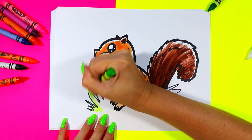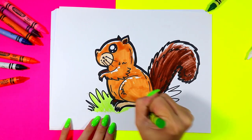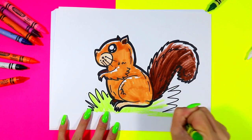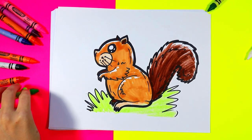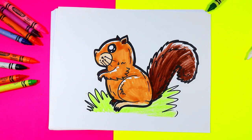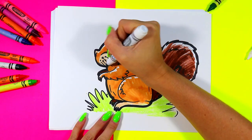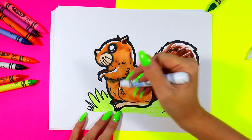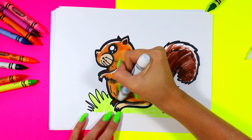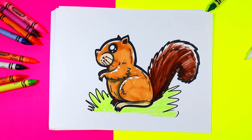Color in that grass as well. To finish it off, we're going to grab our gray and add some shadows to our art with a gray art-making medium. Anywhere a shadow might be, such as around the eyes or cheeks, under the arms, under the legs, and along the bottom of our cute little squirrel's tail.